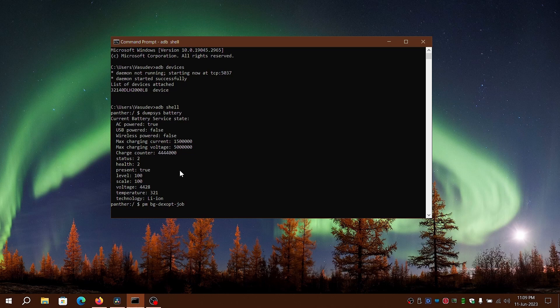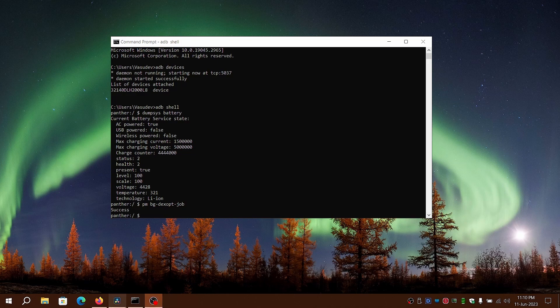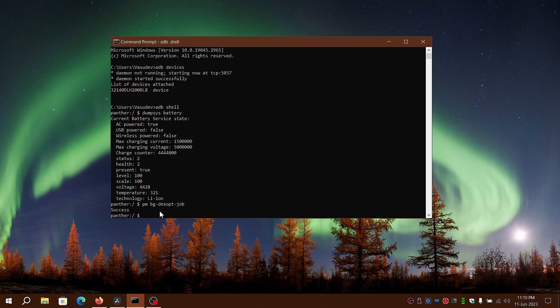We will be going into ADB shell. If you see an allow authorization prompt on your device, tap on allow. Type 'adb shell' followed by 'pm bg-dexopt-job' and wait until it returns a success message in the command prompt. This should take around two to five minutes at the max.